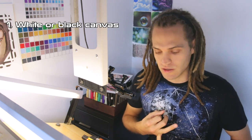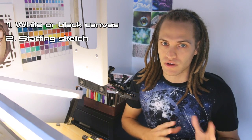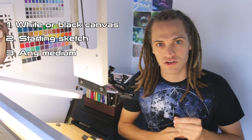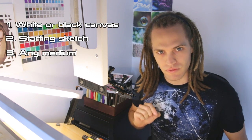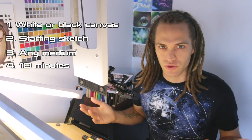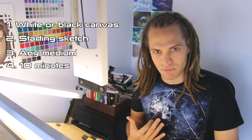Rule number one is you have to start with either a white or black canvas — here I'm with white again. Rule number two is you're allowed to have a sketch. Rule number three is that you can use any medium that you want; I'm going to be using markers, colored pencils, and a tiny bit of ink. And of course rule number four, you have to do it within 10 minutes.